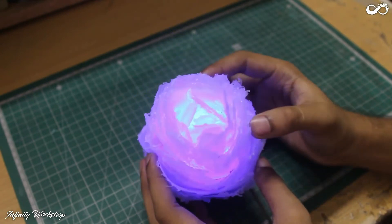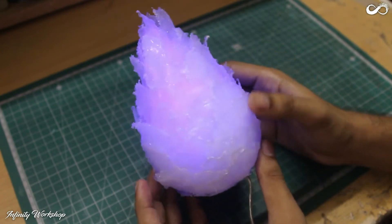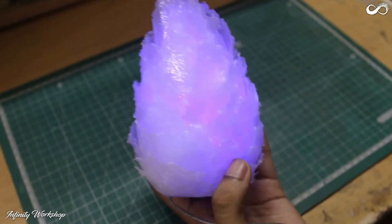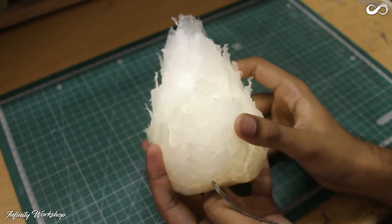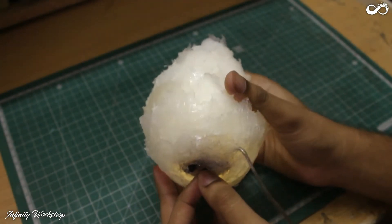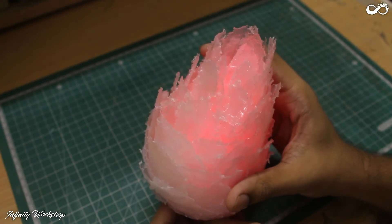If you guys want to see the second version of this project, please comment down below. Like this video, please subscribe to my channel and ring the bell notification. Until then, stay creative and I will see you next time.